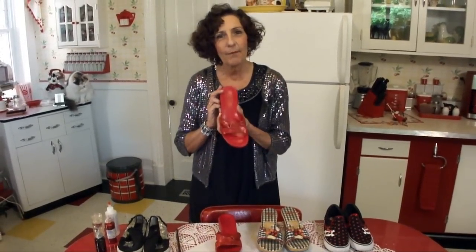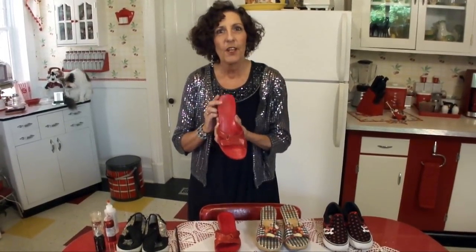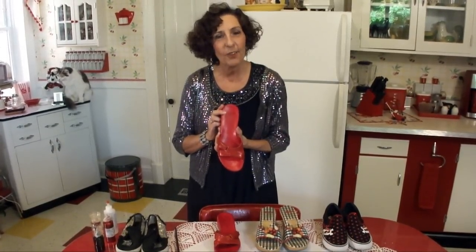I got the idea for this video when I was on my front porch yesterday, adding some bling to this old pair of red shoes, when I thought I should share this with you guys because I think you all would really enjoy it.